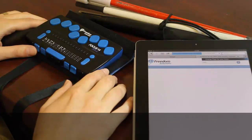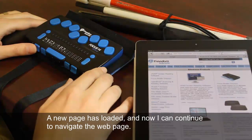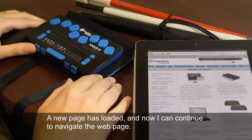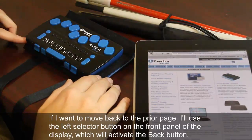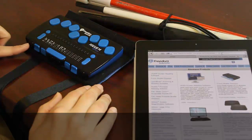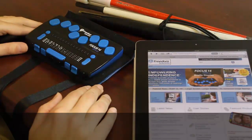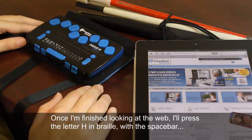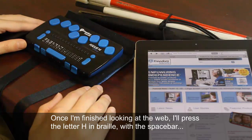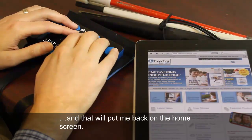A new page has loaded and now I can continue to navigate the web page. If I want to move back to the prior page, I'll use the left selector button on the front panel of the display, which will activate the back button. Once I'm finished looking at the web, I'll press the letter H in Braille with the spacebar — also called the H chord — and that will put me back on the home screen.